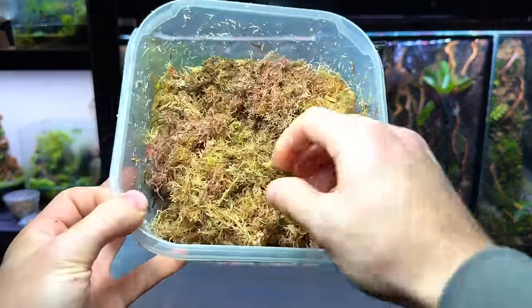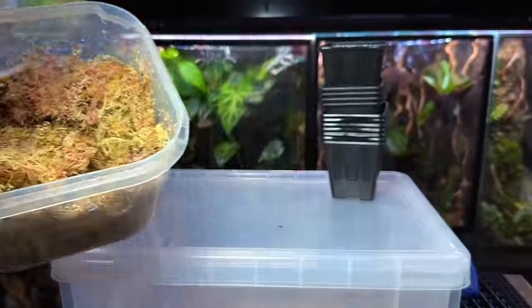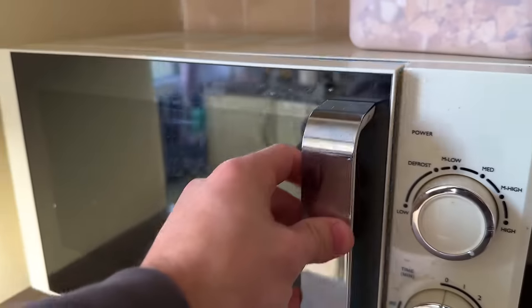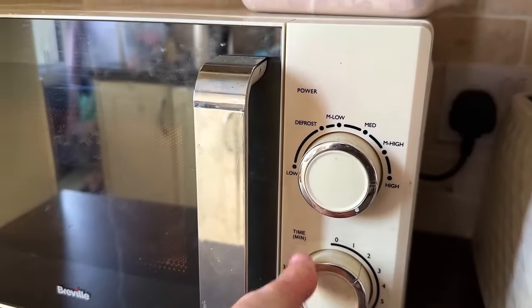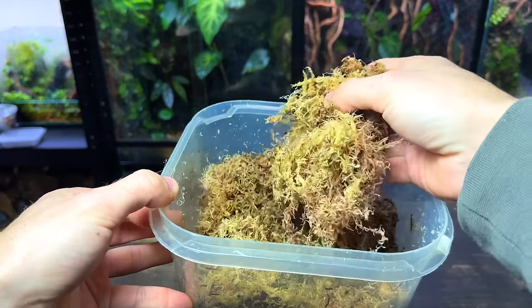I've already rehydrated the sphagnum moss with water but there's one more thing that needs to be done before it's ready to go in the pots. I'm putting it in the microwave for a couple minutes. Doing this stops it from coming back to life and taking over the propagations. It also eliminates any pests that might have been living inside.